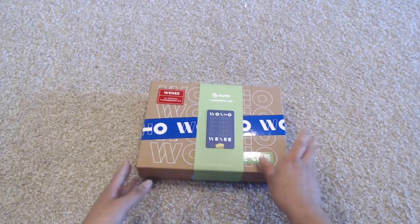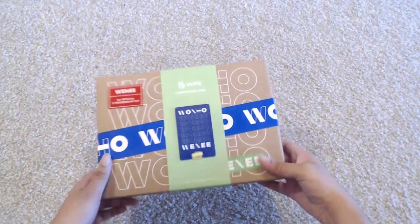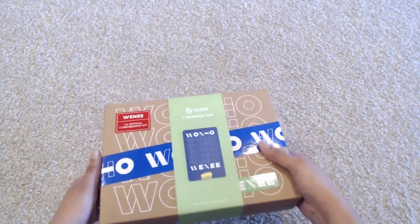This is Ashley and you guys are watching Ashley Epidemic. Today I am going to be doing an unboxing of OneHo's Weenie Fanship.